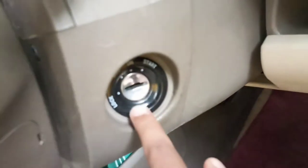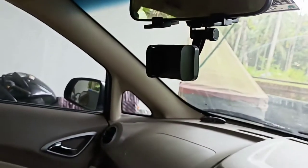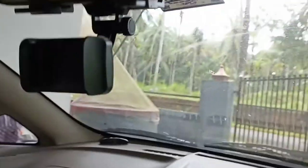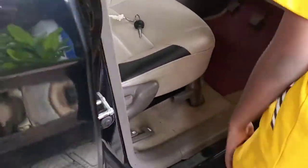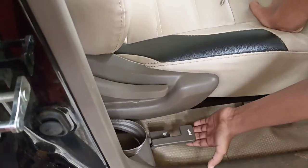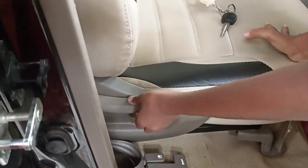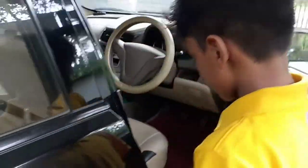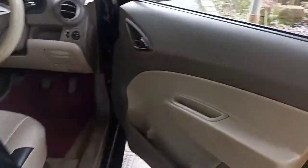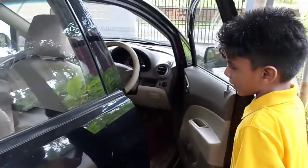You can see the slot to put your key to start the engine. There is an IRVM but it is not automatic. There is a mobile holder placed at the IRVM. There is a lever to open the bonnet and a lever to open the fuel. These are the controls for the seats so you can recline them if you want. There is a bottle holder, stuff to keep your papers, and the interior is very spacious.